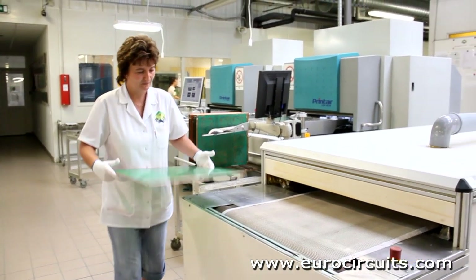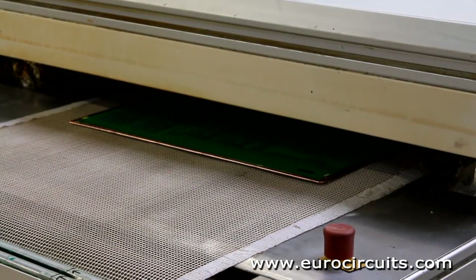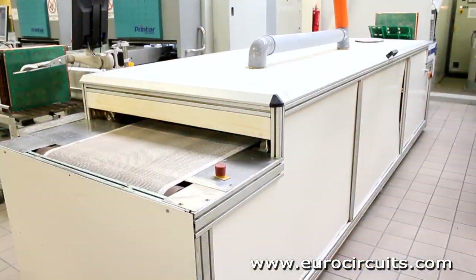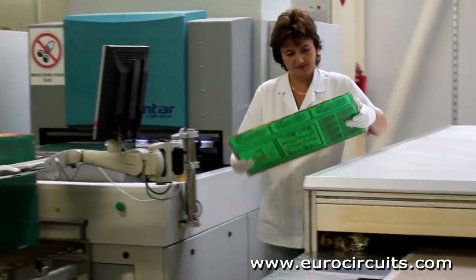If a legend is needed on the second side, the ink is tack dried on a conveyorized heater and the printing process is repeated. The inkjet printing needs no setup. Previously we lost time preparing and cleaning silkscreens for each legend printing. That is why the legend is often called the silkscreen.